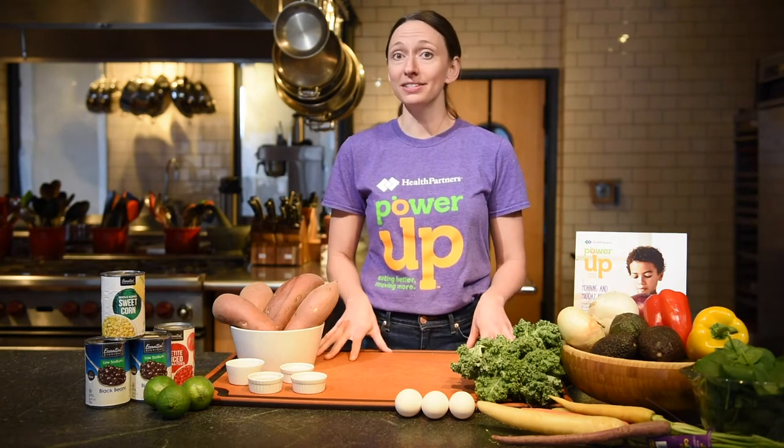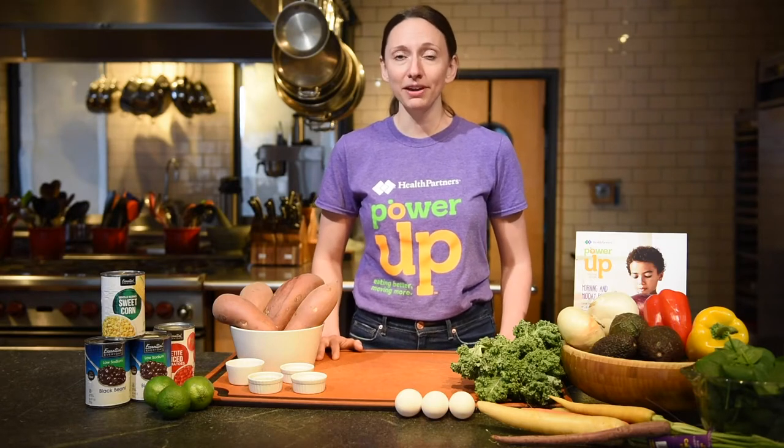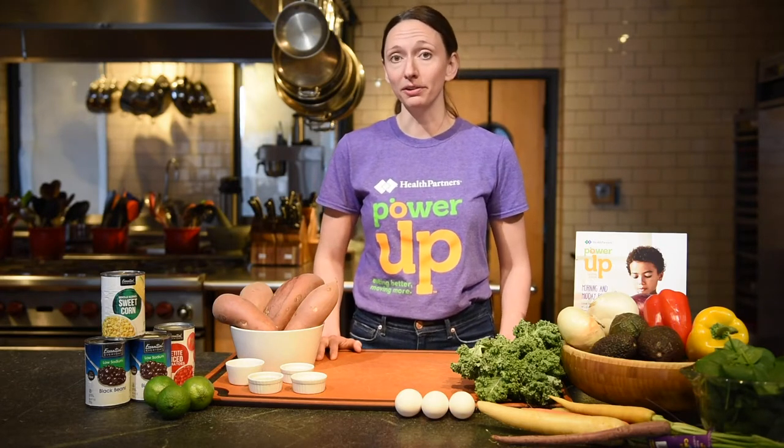Power Up is here to make that happen. Power Up is an initiative that helps kids and families eat better, move more, and grow up healthy.